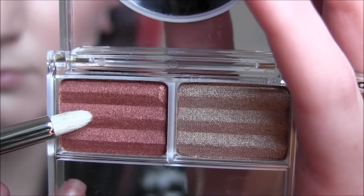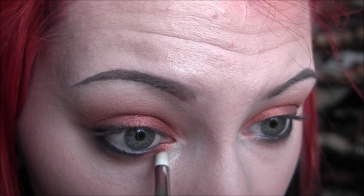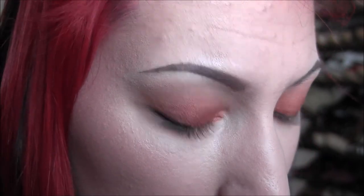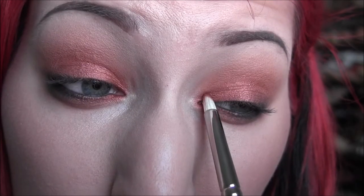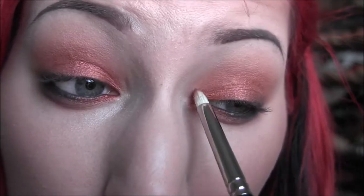Next I'm going back into that color from the Fire quad and applying that to the inner third of my lower lash line and blending it all the way around. Then I'm taking that same color, spraying the brush with MAC Fix Plus and applying that to the inner corners on the upper and lower just to make it a little more metallic and make it glow a little more. It looks really pretty.